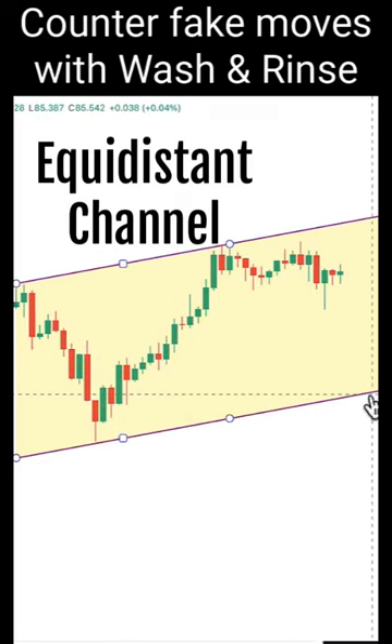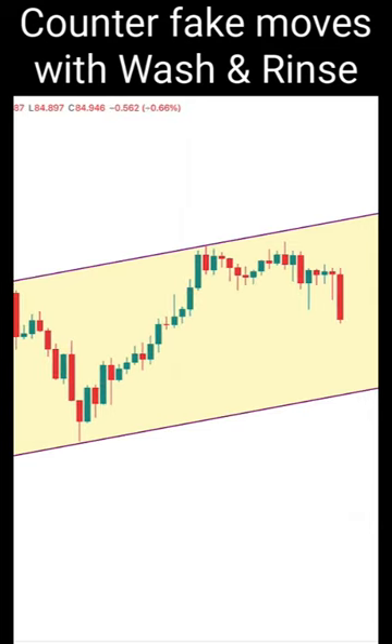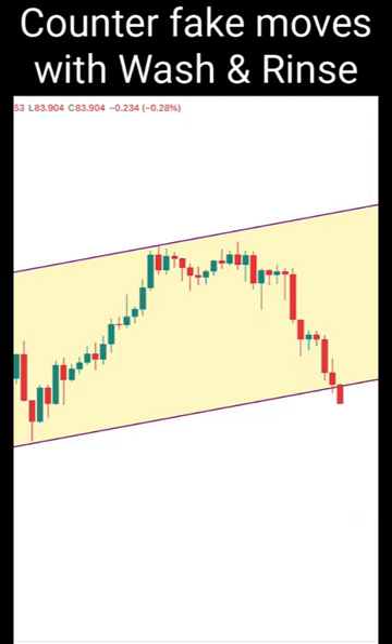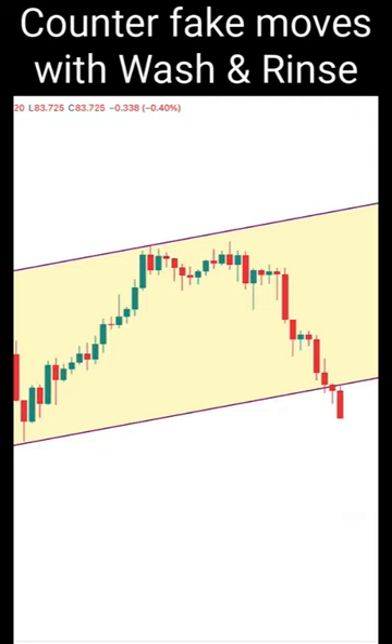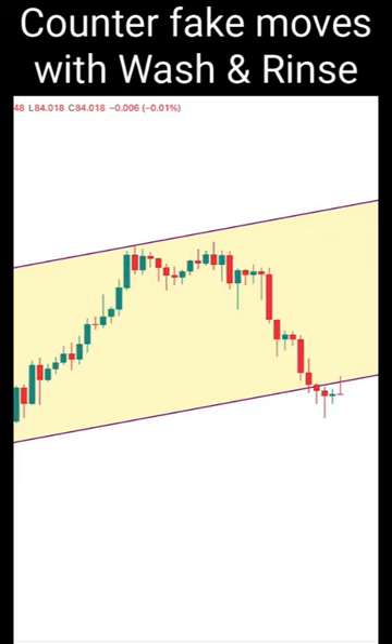This is an equidistance channel. We'll be looking for a wash and rinse at the bottom of the channel. Price is near to the bottom of the channel, so we are looking for a wash and rinse. We will be drawing in a wash line here — this is the place where we draw in the wash line.